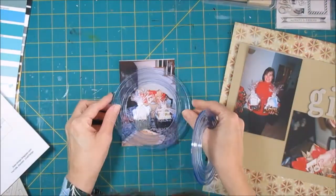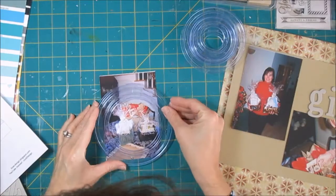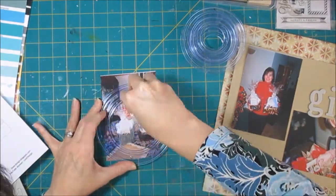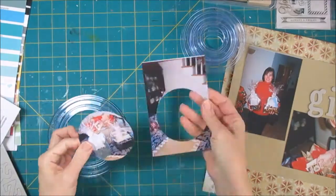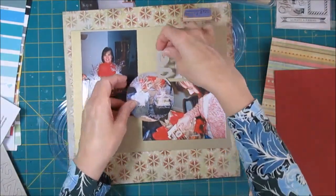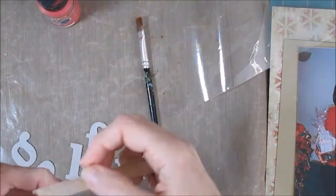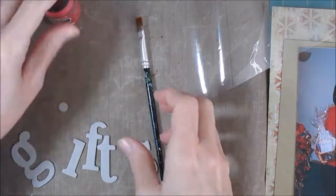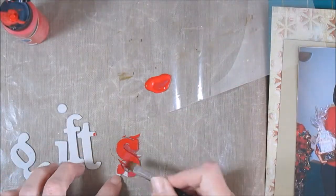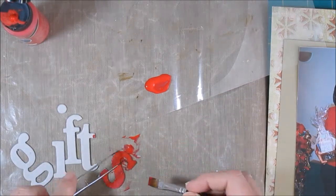Now for this third photo, also digging into some old stuff here, we're using Creative Memory Circle Cutters. I was planning to put it at the bottom, but I realized I had some dead space in the photos that I could sort of tuck it into the middle and maybe mat it. And my letters — I do a lot of stuff with these letters, but I do add some paint to them.